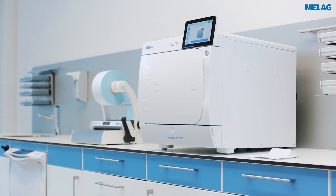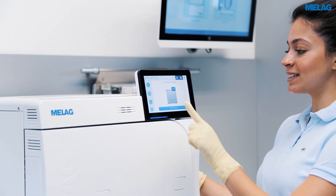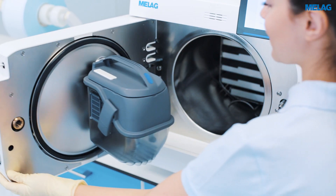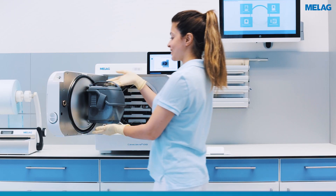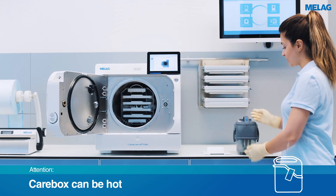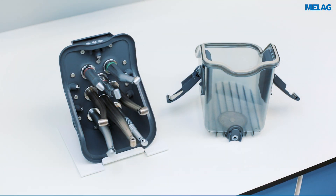CareClave offers optimum care for your valuable instrument. All hand pieces and turbines in the Carebox blue are lubricated with high quality dental oil as part of a care programme. The chuck care function also protects instrument heads from wear.